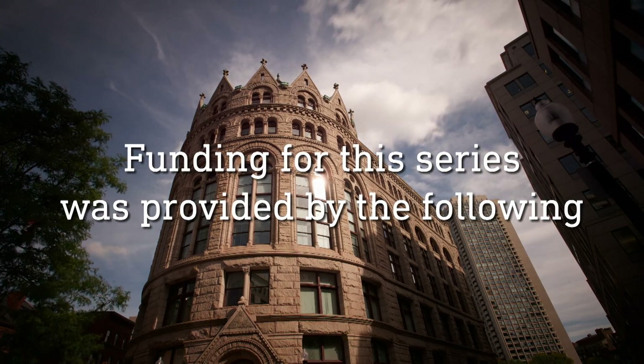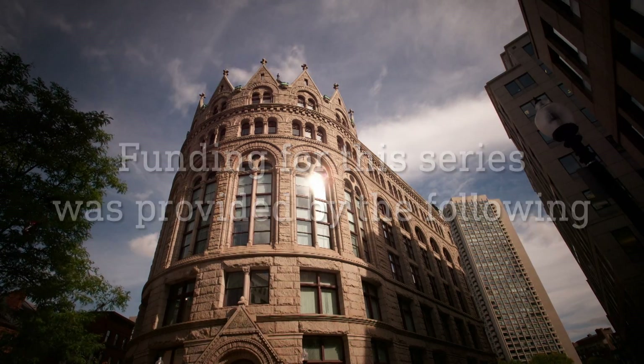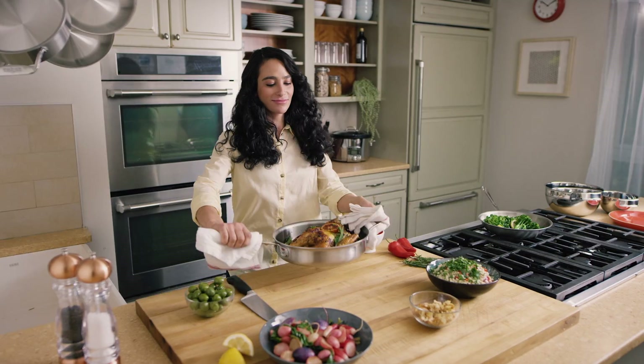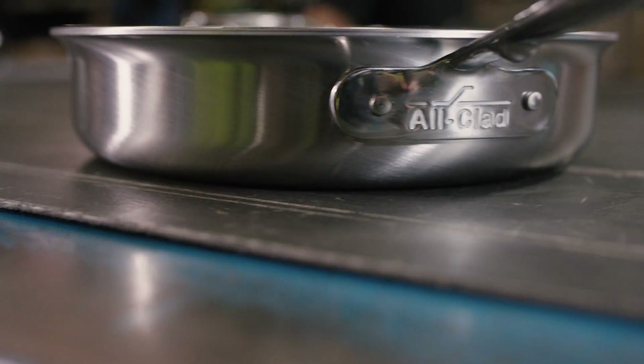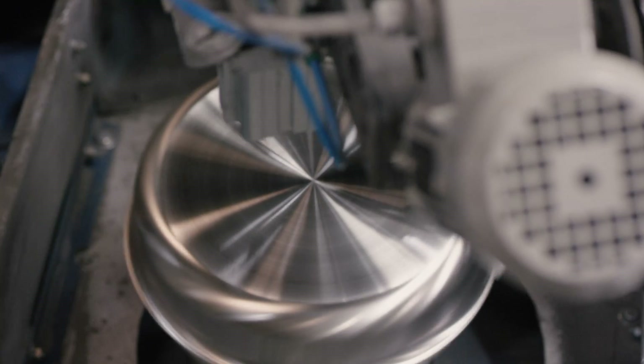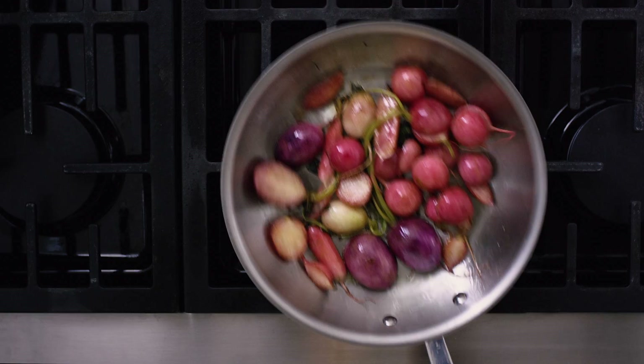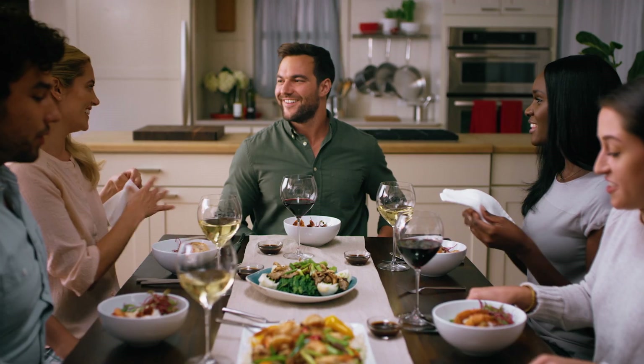Funding for this series was provided by the following. You sauteed, you seared, and you served. Cooking with Allclad. Bonded cookware designed, engineered, and assembled in the USA for over 50 years. Allclad — for all your kitchen adventures.